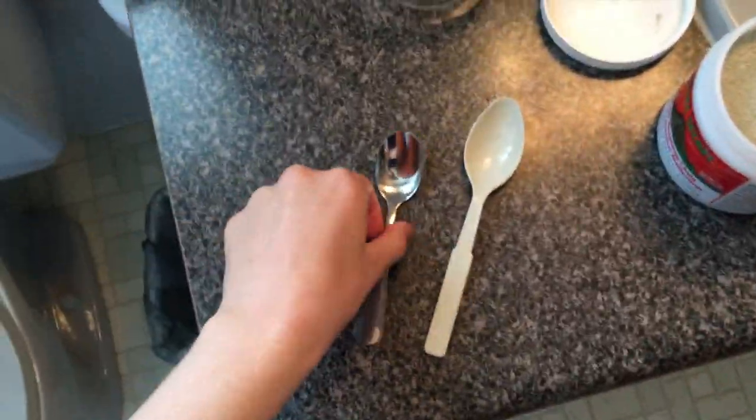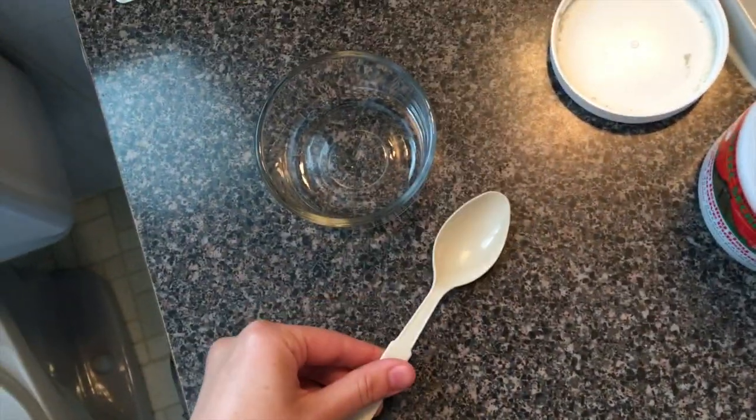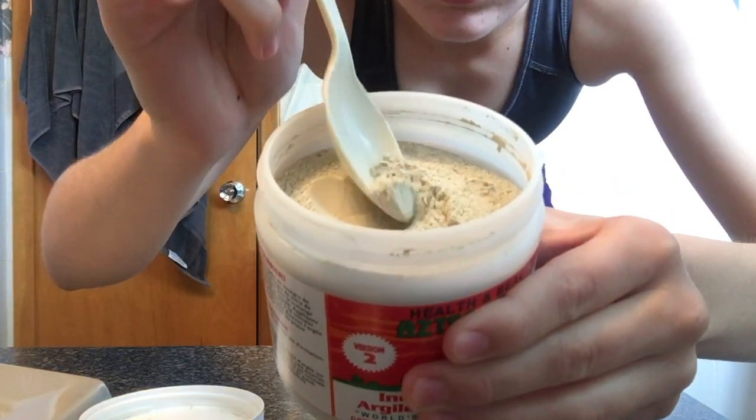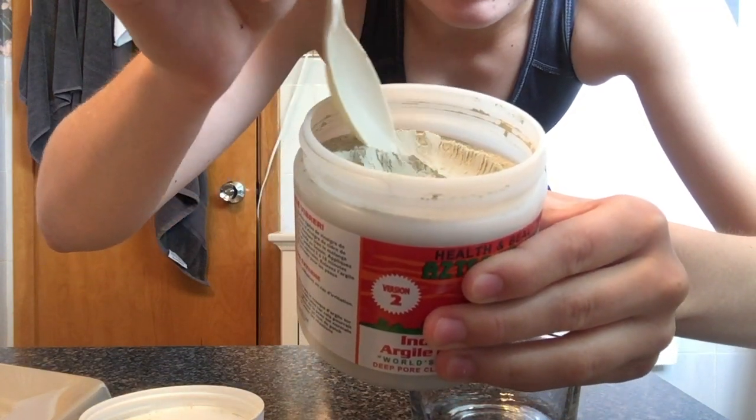Gotta get the bucket. Okay, so here we are. No metal — glass, plastic. I'm squatting for you right now, you are welcome. That's what it looks like on the inside. Very nice, satisfying texture.